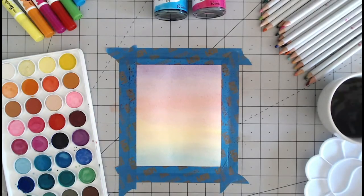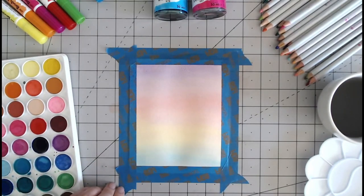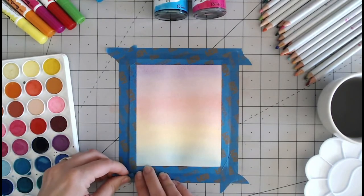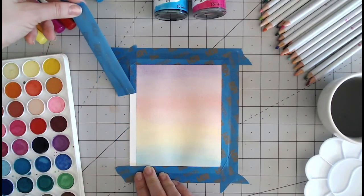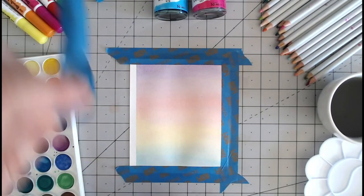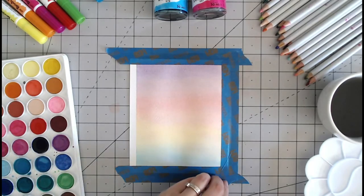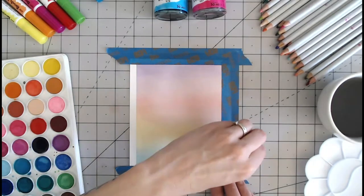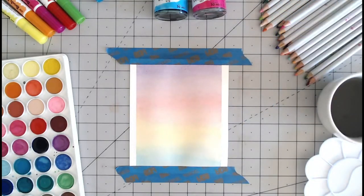I will allow that to dry and then lift off those edges to see what it looks like. Now that this is fully dried I'm going to carefully remove my tape — do this ever so gently as you don't want to do this too quickly, otherwise you could risk tearing the paper. This tape, if you can keep it flat and fairly clean, is reusable as well. You see those beautiful sharp edges that we've got there.